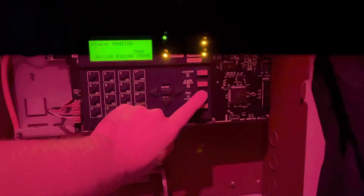Alrighty, and that was System Test 5. Hope you guys enjoyed. Let's reset this panel real quick. And that was it — have a good one.